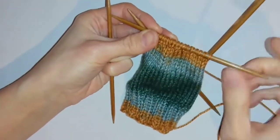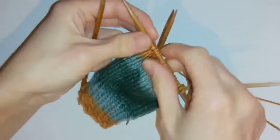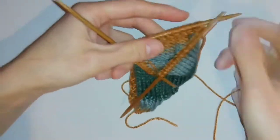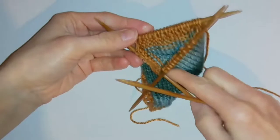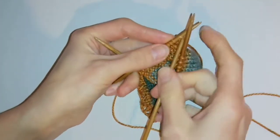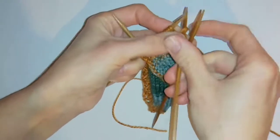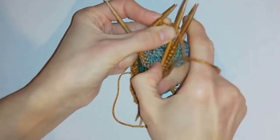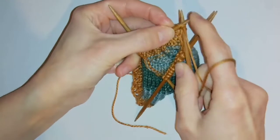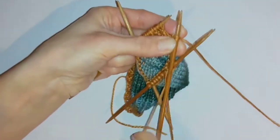When I get to the end of the stitches on this needle, instead of continuing in the round on the next needle as I have been doing up to now, I'm going to turn my work. Then again I'm going to slip the first stitch and then purl, and then knit one, purl one along the rest of the row like I did before.